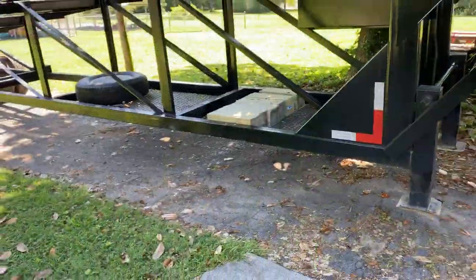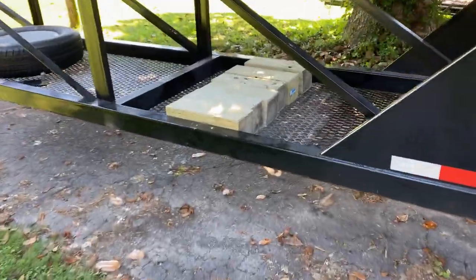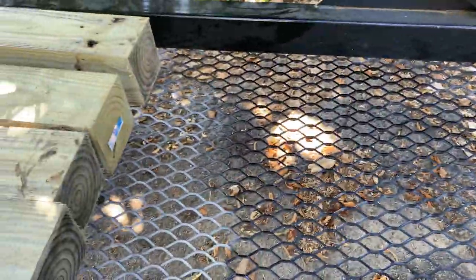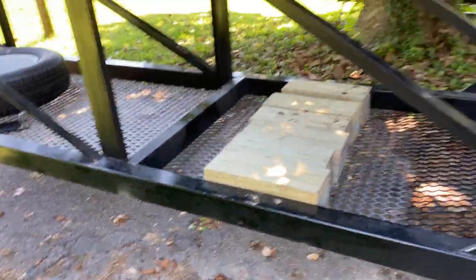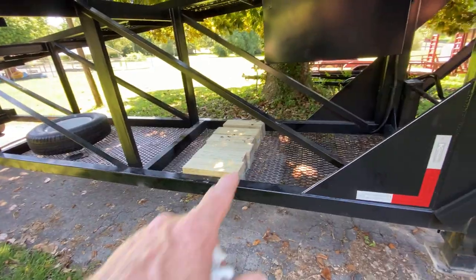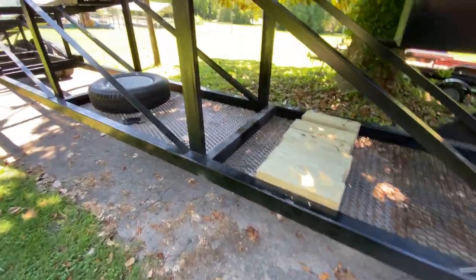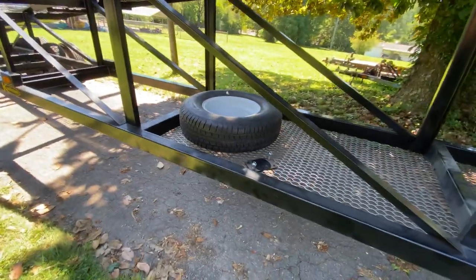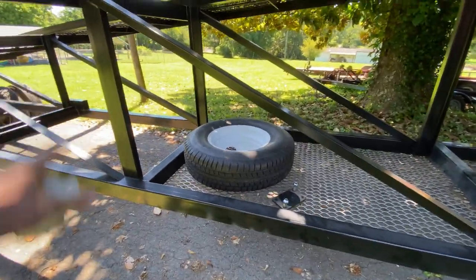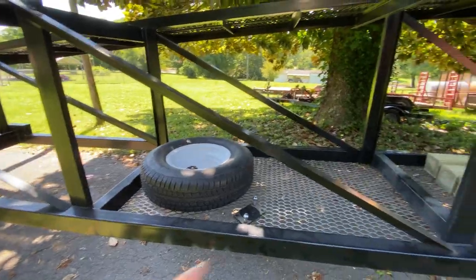That should be a factory option right there. We put the wire mesh in — I painted this part, still gotta paint this part. Just got through welding it up, so that'll carry our blocking, our rigging. I got ladders put there. That prosperity tower is mounted there — cut it loose, gonna bolt it to the wire mesh versus welding it to the side post because we don't need that much real estate.